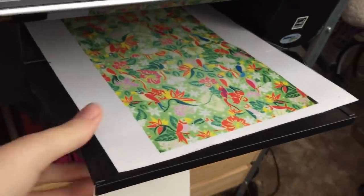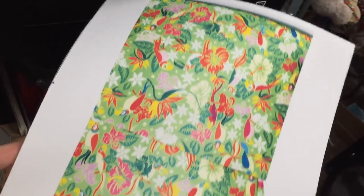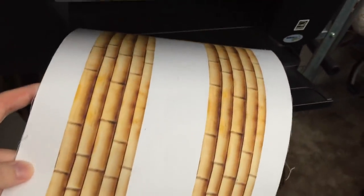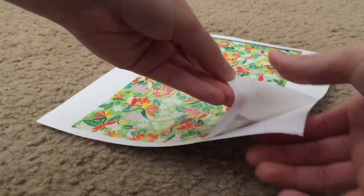I first recommend doing test prints on regular paper to make sure you're satisfied with the color. Leave them to dry for 15 minutes, then peel off the paper backing and rinse them out in the sink for 30 seconds.